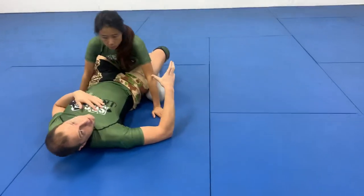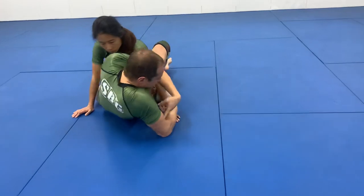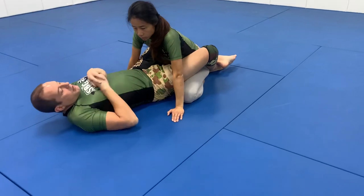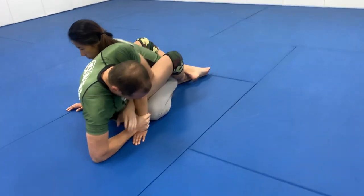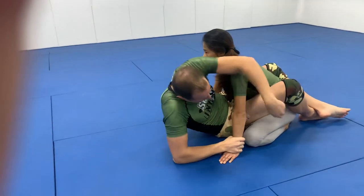I do another repetition. Now I do five: grab, sit up on the elbow, over, under — and do it again. Over, under — until this, because this is always the hardest part for the kid, is getting this grip.